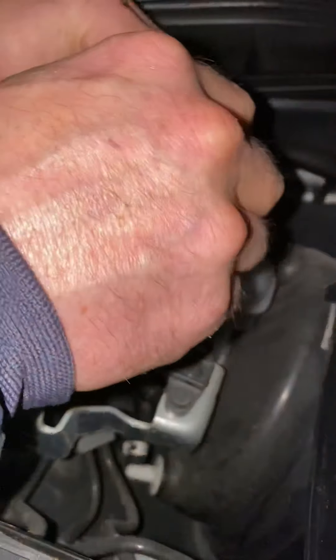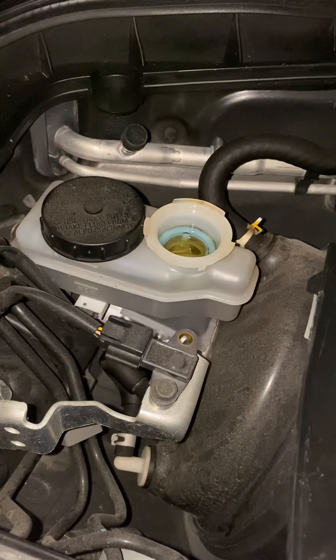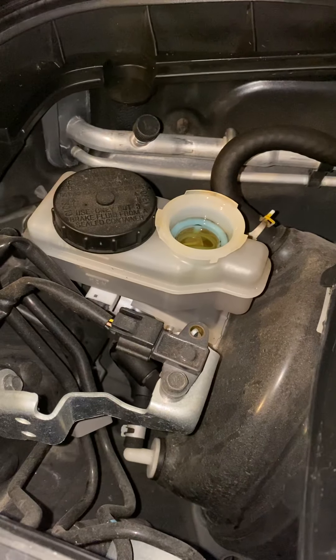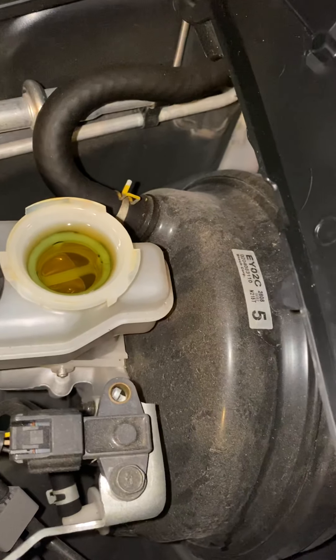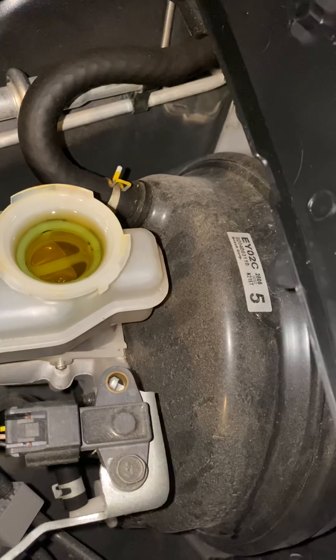Tell me when the fluid comes up again if I gotta do this again. Just squeezing the pistons down. Make sure that fluid doesn't come over — it's getting high again, but not over the top yet.